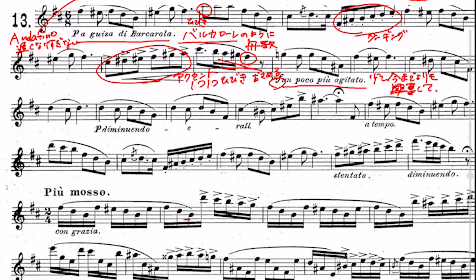その後のドーシーラソファーは綺麗に収めましょう。少しメゾフォルテで「アン・ポコ・ピュー・アジタート」と書いてあるので、今までよりも少し興奮したような感じの意味で、この4小節間でちょっとアジタートな感じで演奏します。